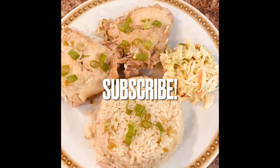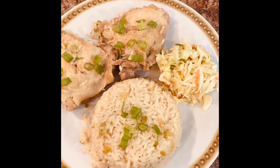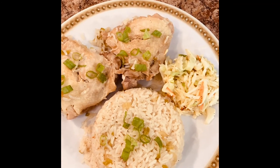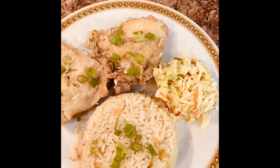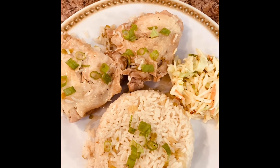I'm back everybody with the finished product of this chicken and rice. I just added some coleslaw to it. I just want to thank everybody for watching this video, and if you'd like, comment and subscribe. I hope to see you in the next video — thanks!